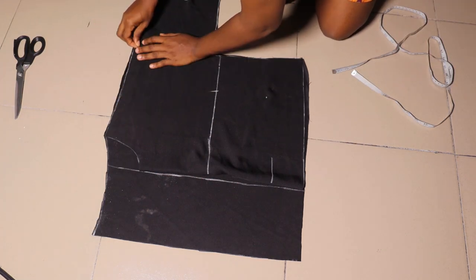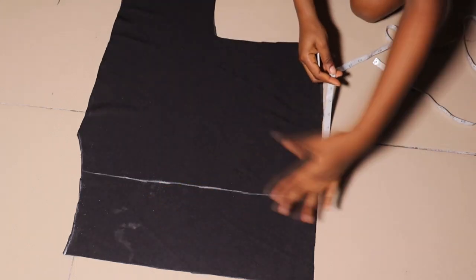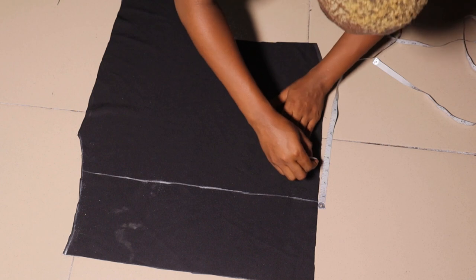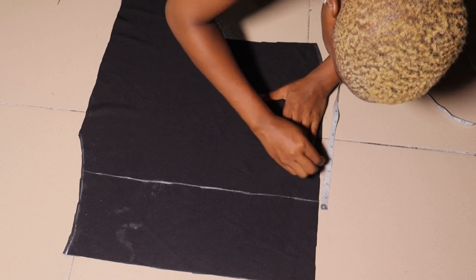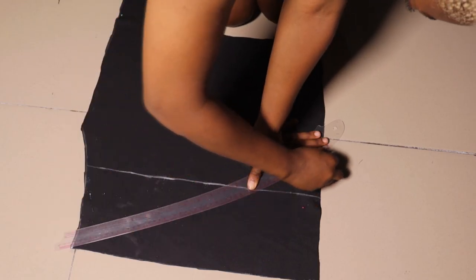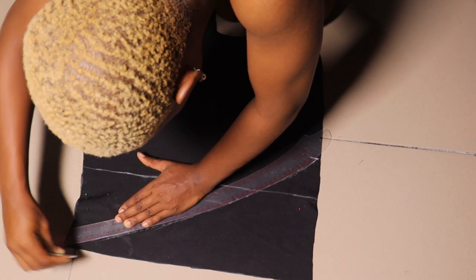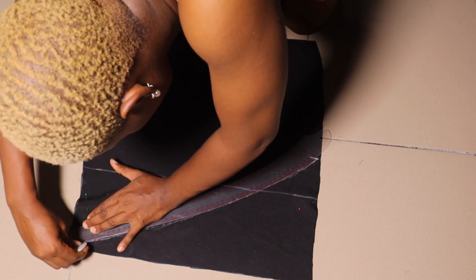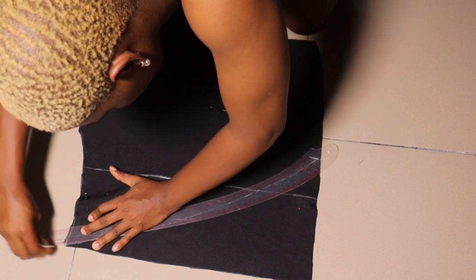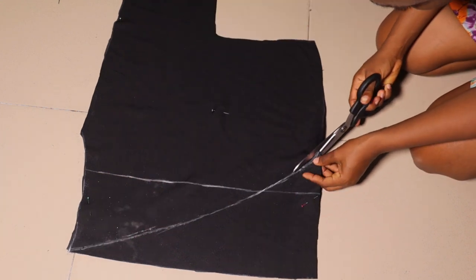For the neck depth on the back, I went down by one and a half inches. I'm using my curve ruler to connect the neckline, then cutting out the back neckline. After removing the front piece, from the line area I'm going in by three inches — how far you go in depends on how open you want the back to be. If you want more exposure, go in more; two and a half to three inches works well for moderate coverage. Use a curve rule or straight rule to connect, then cut it out.